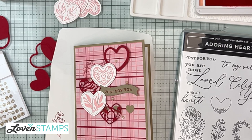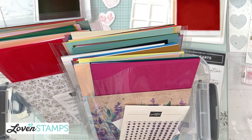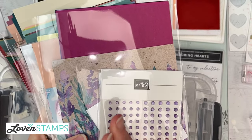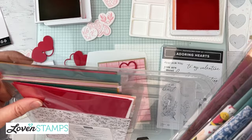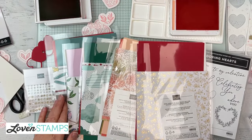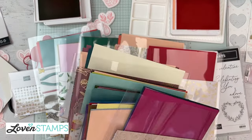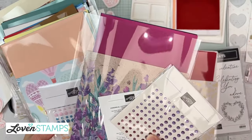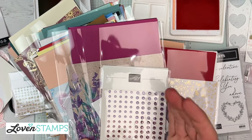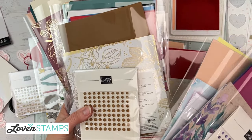You can also get this paper through the Lovenstamps paper share. When you get the paper share version that includes all the embellishments, you get half a package of each embellishment, plus five celebration selections including card bases for all. There are 48 papers and 48 card bases, and the add-on gets you half a package of the matching embellishment for each paper. There's a link in the video description to sign up.